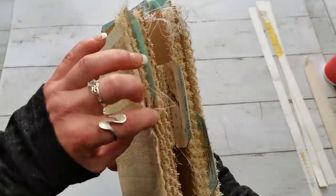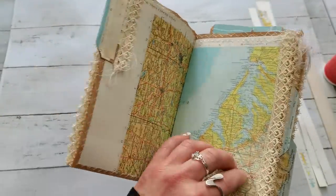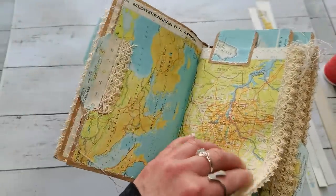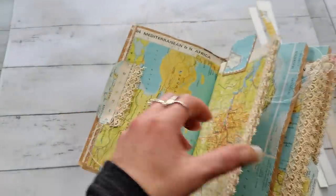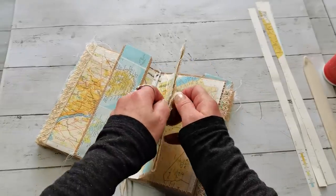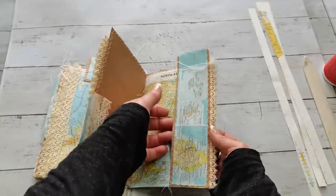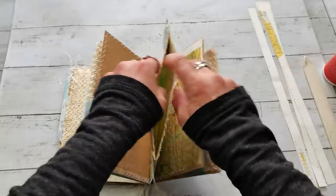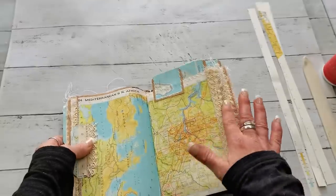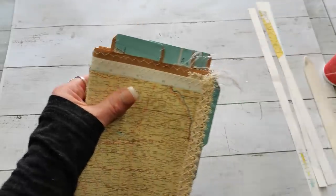So I do have that base. We've got: pocket sleeve, page with tuck spot, page with tuck spot, pocket sleeve, page, pocket sleeve, tuck spot, tuck spot here, tuck spot, and pocket sleeve with belly band. Belly band, pocket sleeve, page, pocket sleeve, tuck spot here, tuck spot here, belly band, and the pocket. In the middle we have the elastic band holder for some signature or small pages.